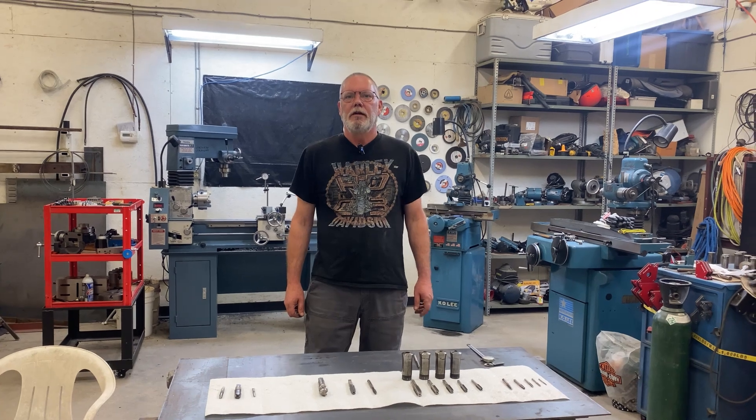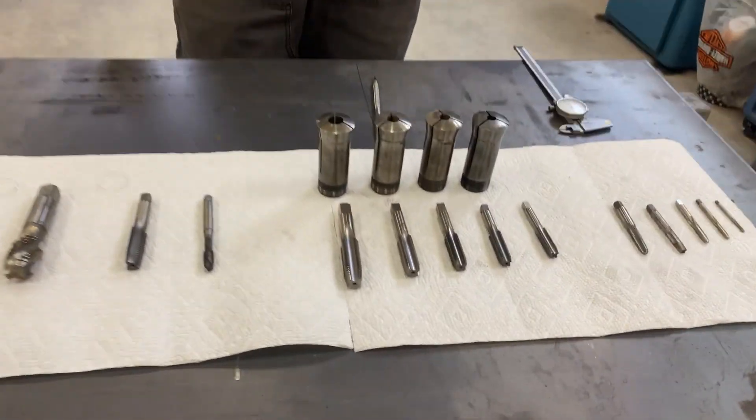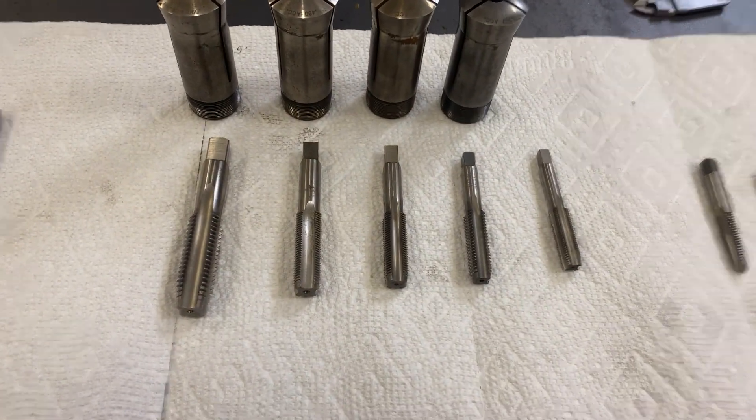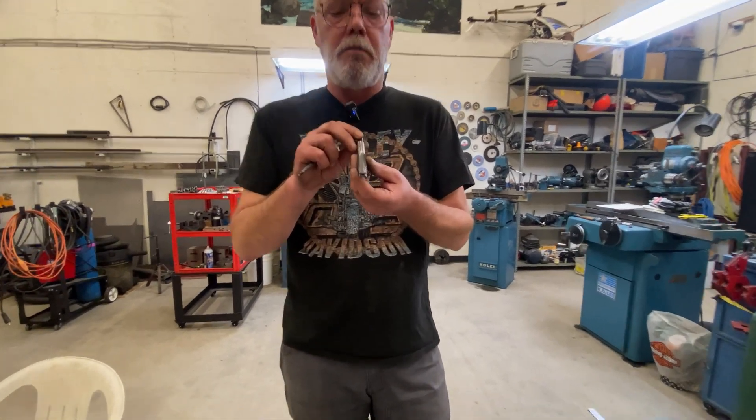Hey everybody, welcome back to the channel. Today we're talking about taps — thread cutting taps. There might be more to it than you know. I think the original tap was the straight fluted tap; they were probably a lot easier to make way back when.